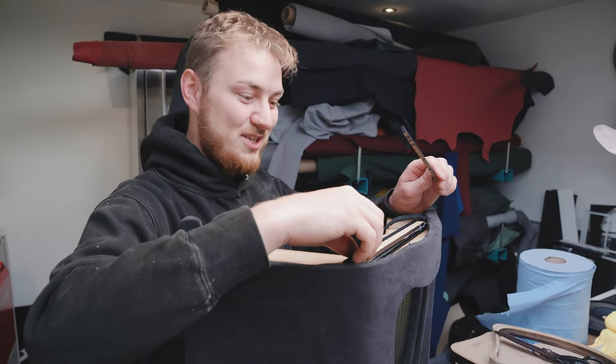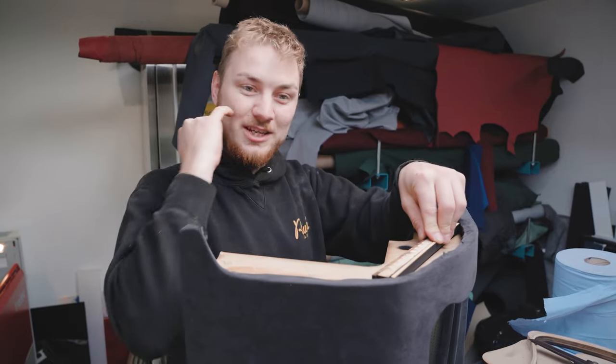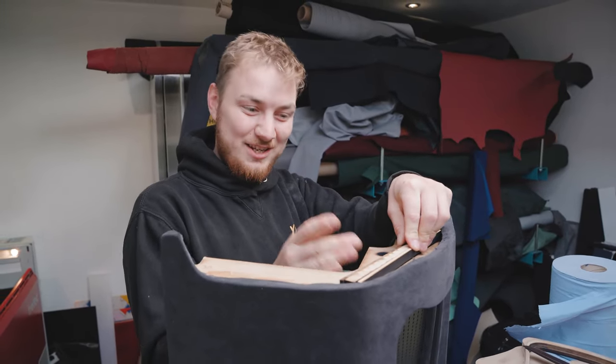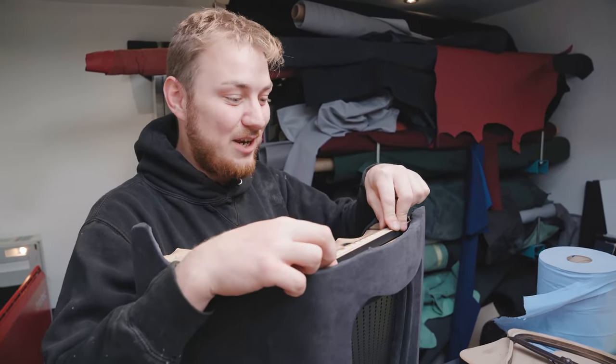These bits here that I've just laid out are small fillet pieces that are going to stop the light going outside of the box where we don't want it. This is to guide it back into where the shape is, to give it more light within the pattern.